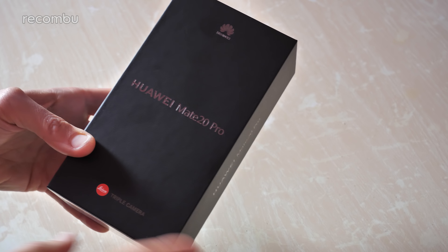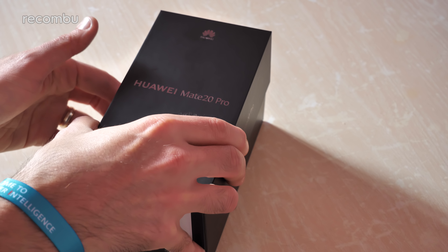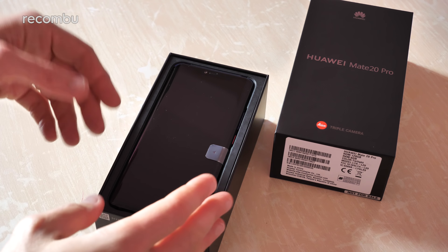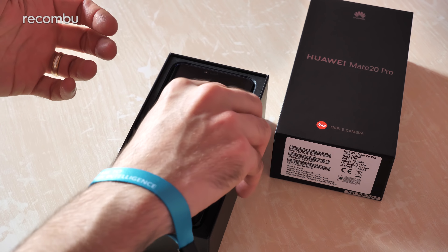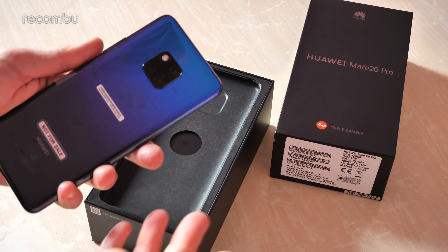So don't forget to hit subscribe and ding that notifications bell so you don't miss out. The Huawei P20 Pro is one of my favourite smartphones from 2018, so I'm very much excited about checking out the Mate 20 Pro, which continues some of the design language such as that tri-lens camera tech and just expands on it and makes it even better - touch wood.